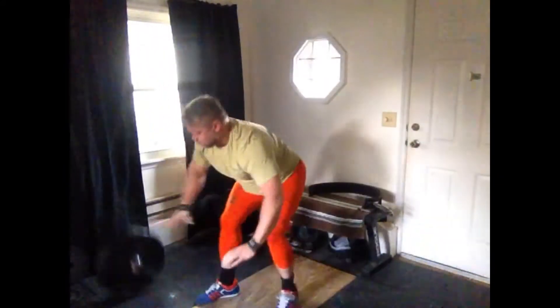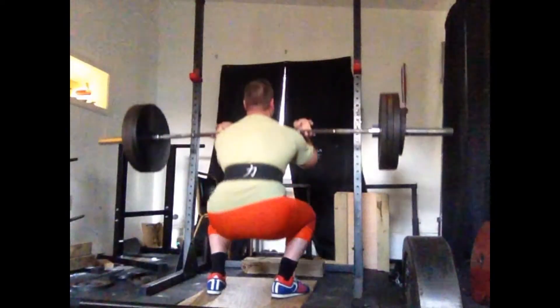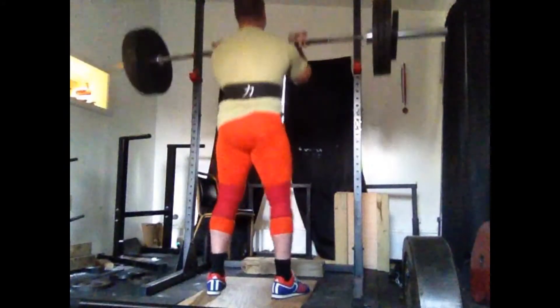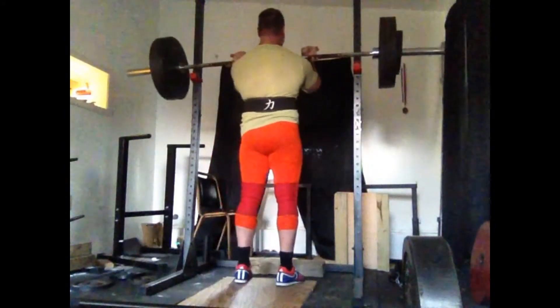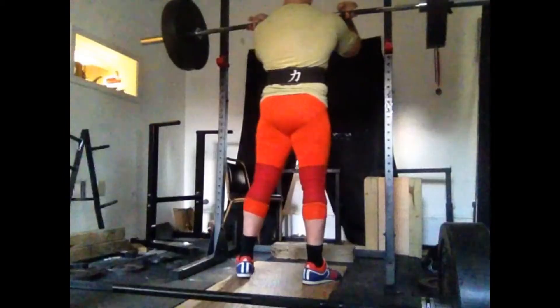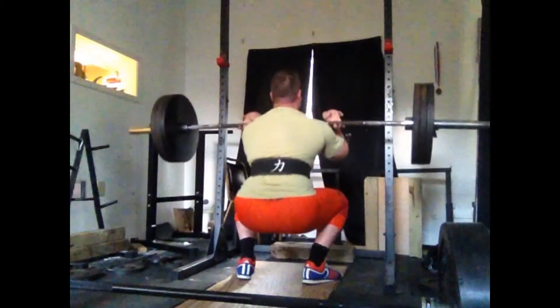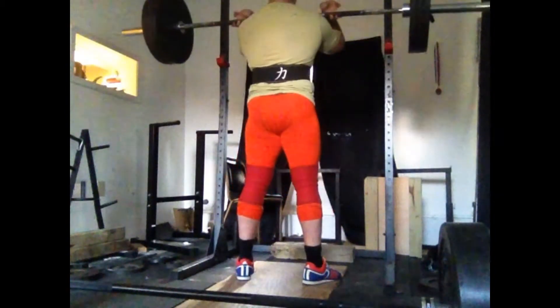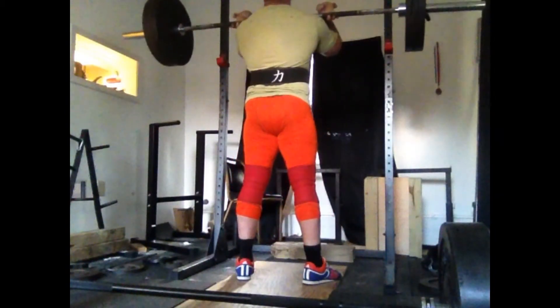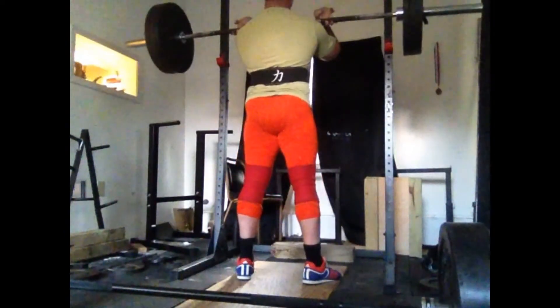I'm kind of moving into high-frequency training. Up until now I've just been training Snatch twice a week and Clean and Jerk twice a week, and now I'm doing Clean and Jerk three times a week and Snatch five times a week, really kind of to a max each time.